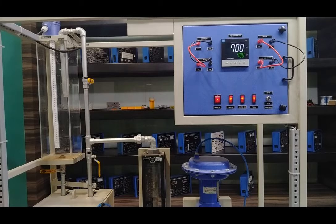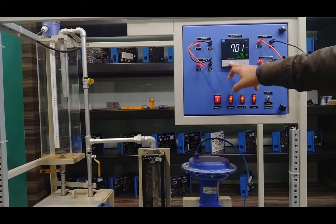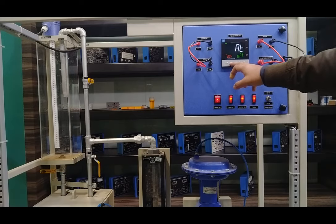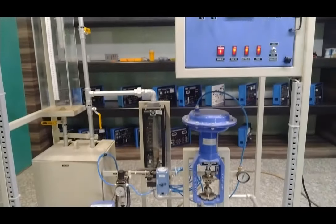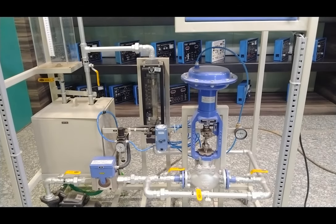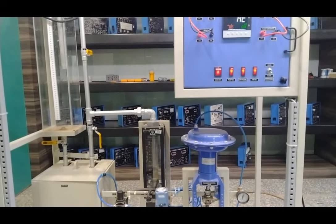Now we will see the auto-tuning of the system. First, change the set point to 500 liters per hour. To activate auto-tuning, press Select once, navigate using up and down to reach the AT menu, press Select to turn it on, and press Select again to confirm. The system will take one or two cycles to check the flow and values. After a few seconds, auto-tuning will be automatically completed and the system returns to the main window with updated PID values.